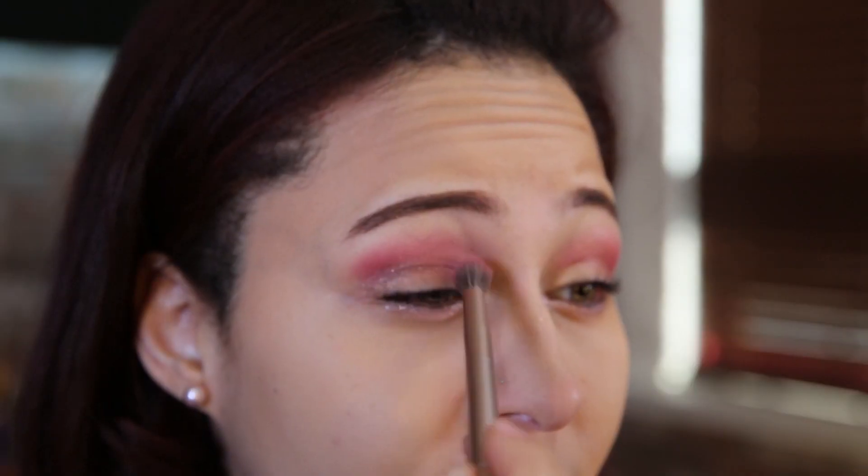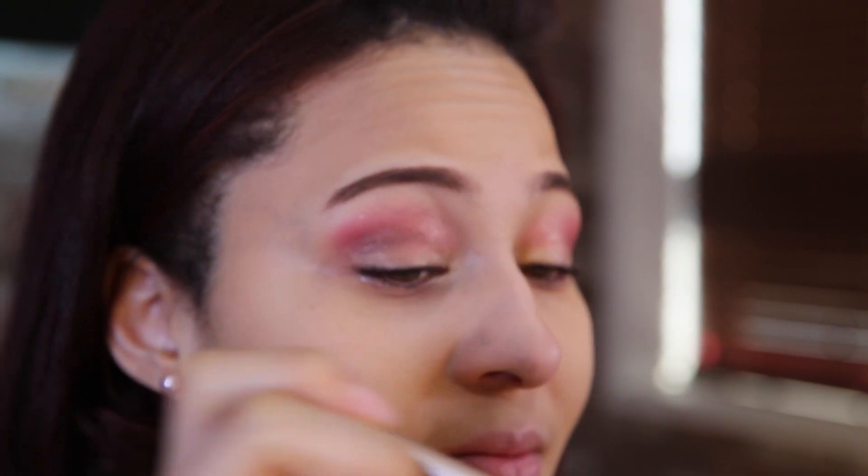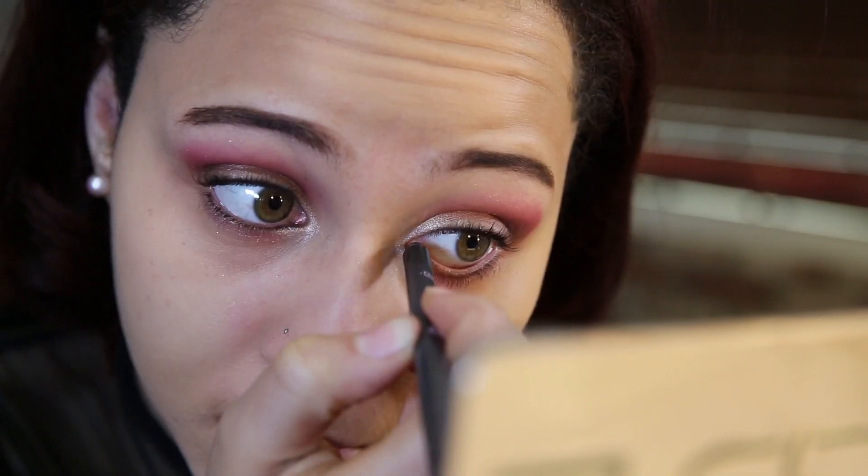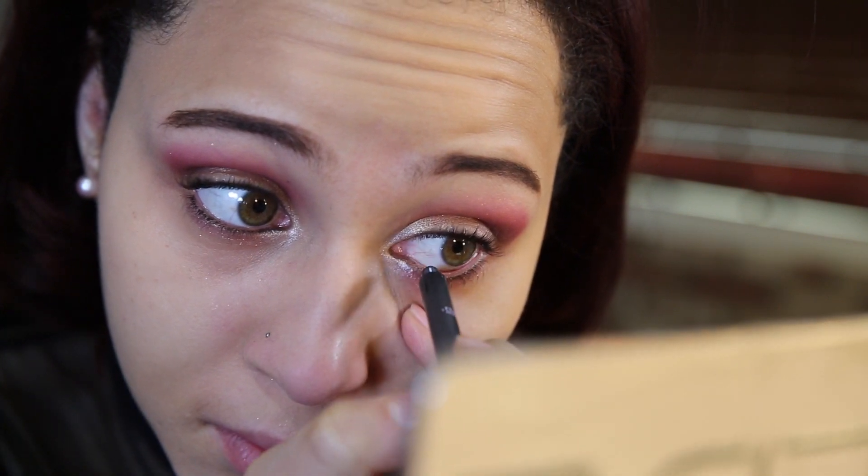Then I'm going to take a color — not black, but kind of grayish — it's "busted" from the Naked palette — and put it on the very middle part of the crease so it has like a little darker line in it. And then I'm going to line my bottom waterline with a black pencil.